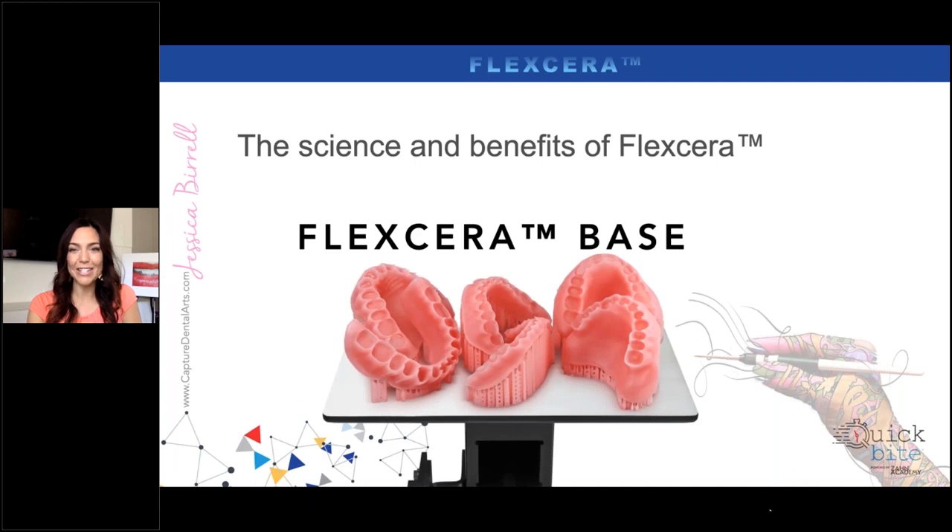The Flexera base is the denture base material, and it was really fun for us to experiment with the first time. My team and I were so surprised with how easy this system was. The material itself feels kind of soft and squishy — you can feel that flex to it. We printed out the base, put it through the alcohol bath, put it through the curing unit. Most of my team still felt like, well, is it really cured all the way? Because it still felt kind of soft and pliable. But if you try to squeeze it and bend it, it doesn't move — it still feels like it has a soft consistency. It really is a flexible feel, and that's hence the name Flexera.